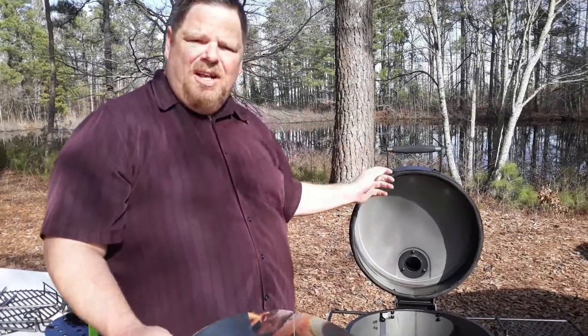We're going to go over it. I'm going to show you how to set it up, go over all the parts of it, and how to season it so I can go ahead and get started cooking on it here later on today.